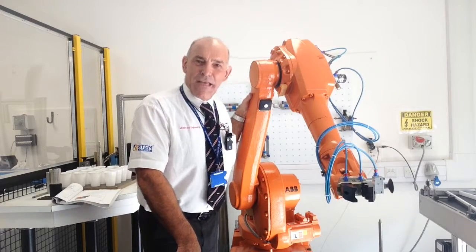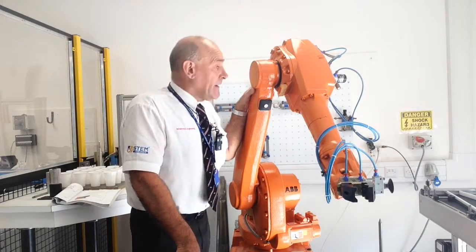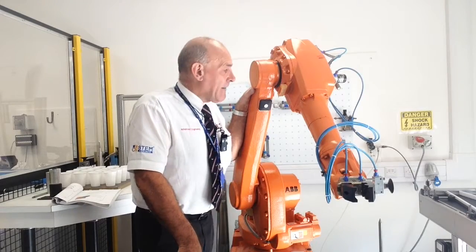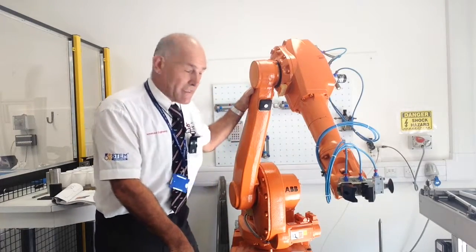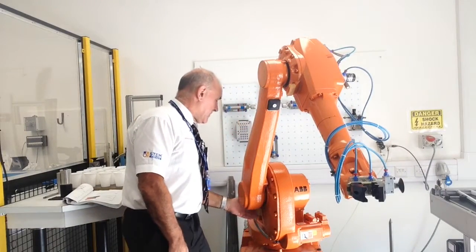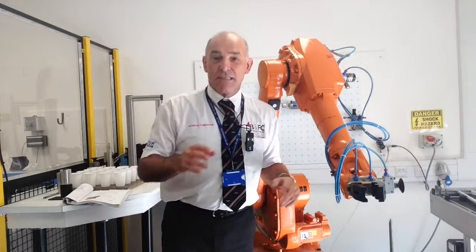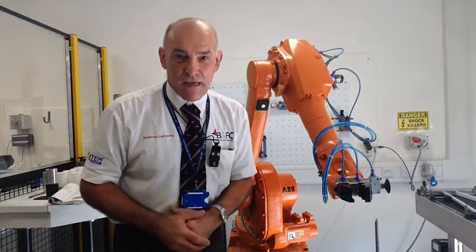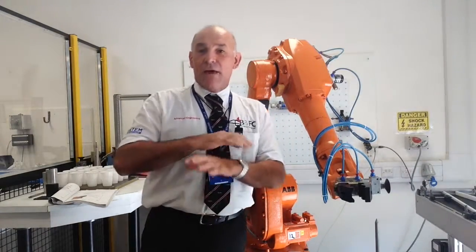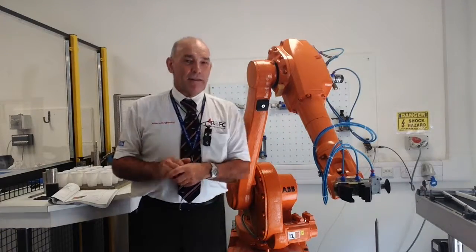I'm going to explain a couple of key features about the robot. This particular robot is an articulated robot, which means it has six degrees of movement — it's a six axis robot with six joints. Starting at the base, we have one joint, two joints, three joints, four joints, five joints, six joints. Six joints of movement give it a vast range of movement capability. It's not the preferred choice for everything, but you will see articulated robots very generally throughout the industry.